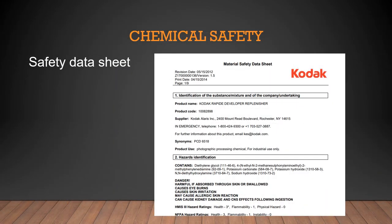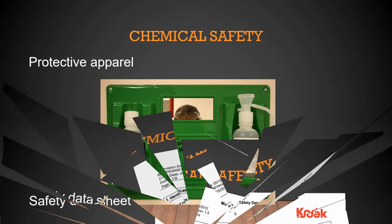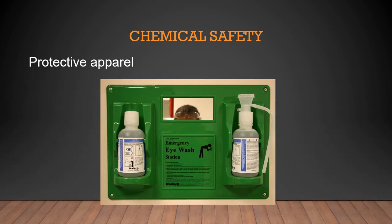Working with chemicals requires safety. Safety Data Sheets (SDS) — formerly called Material Safety Data Sheets — list the name and manufacturer of chemicals, their hazardous components, and what to do if exposed. In the dark room, you need an emergency eyewash station, and you should wear goggles, an apron, and gloves when pouring chemicals.